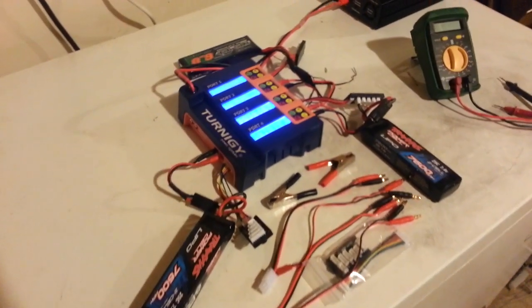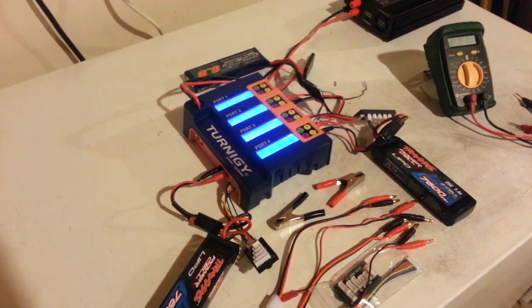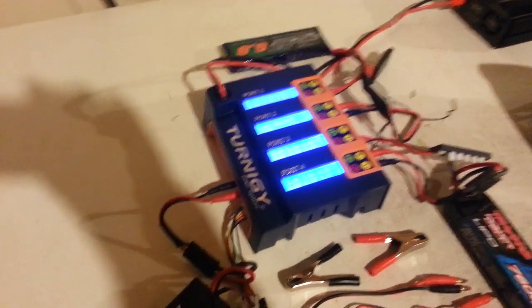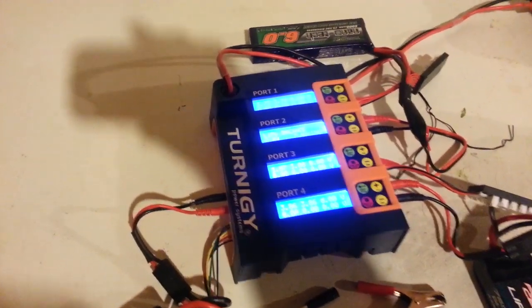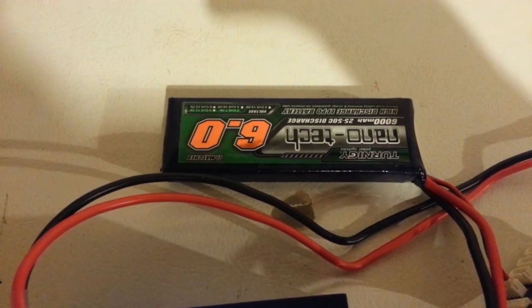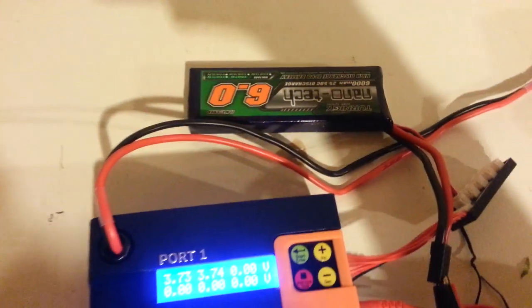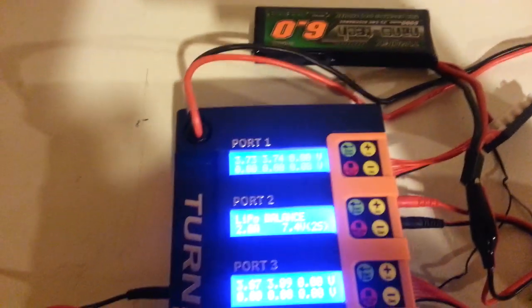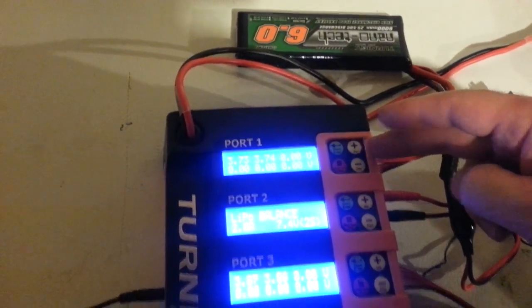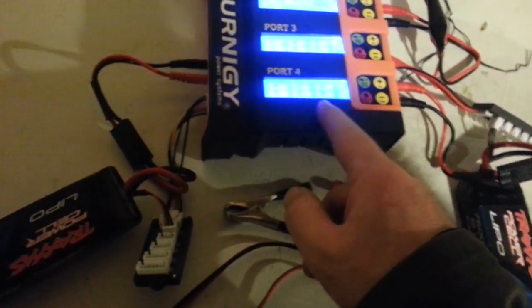This is a little bit of a hands-on for the Turnigy 4X6 400 watt 4-port charger. I have it set up right now doing a storage charge. I have two Traxxas 7600s hooked up and I have one Nanotech 6.0, 6000 milliamp. This battery here is hooked up to port 1. The two Traxxas cells are hooked up to port 3 and 4.